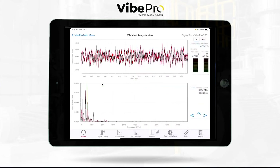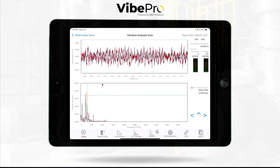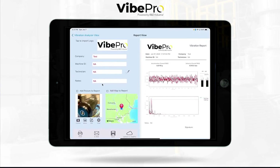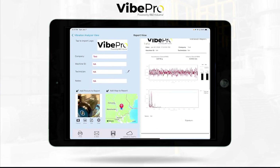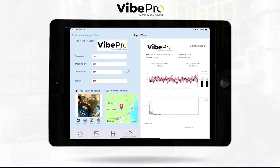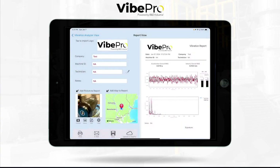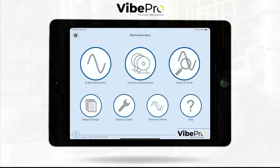In single measurement mode, hitting report immediately brings up the report — our logo is in there, you can add the map and a photo just by clicking to turn them on, and now they're in the report. You can upload that raw data up to the web app or the cloud, or simply hit the email button — it automatically creates a PDF, you start typing your initials, and boom, it's populated and ready to go.